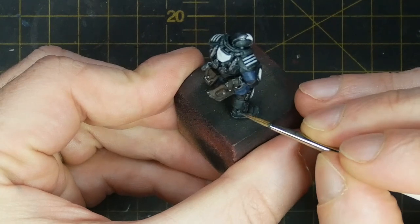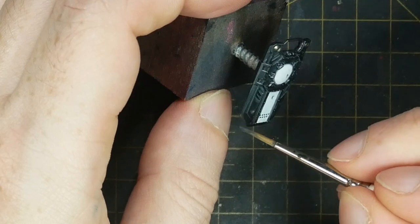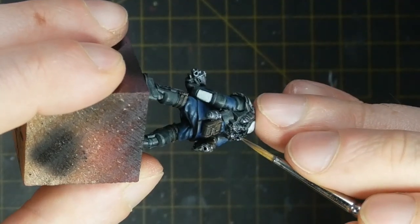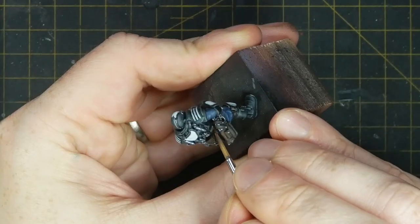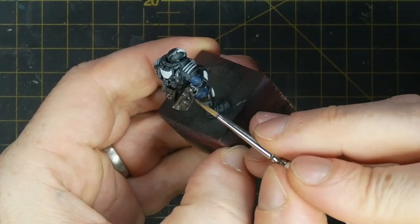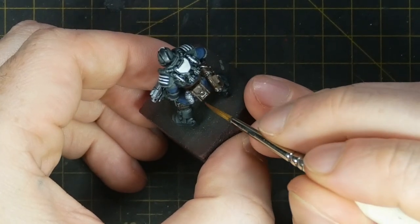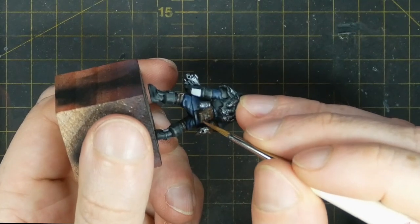I edge highlight all of the black painted boots and armour, first with some Citadel Skavenblight Dinge, before following up with some Citadel Stormvermin Fur for a slightly smaller, thinner edge highlight to these same areas. The first highlight I apply to the leather areas is some Army Painter Oakwood, before following up with Army Painter Werewolf Fur for a final edge highlight and some wear lines, adding various scuffs and scratches to the holsters and pouches.